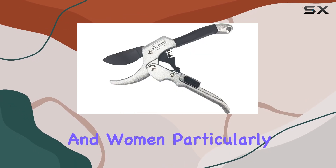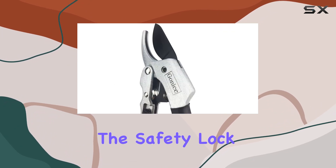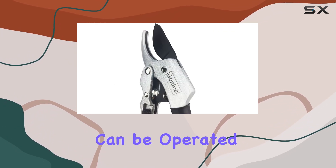They're perfect for both men and women, particularly those with smaller hands. Another feature worth mentioning is the safety lock mechanism, which can be operated with just one hand.